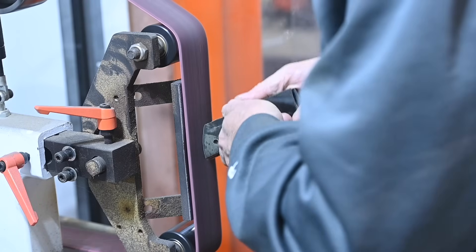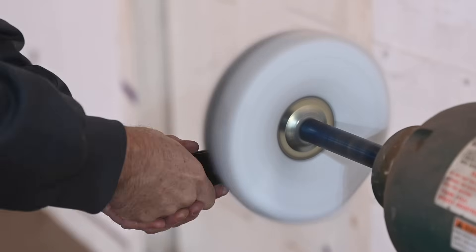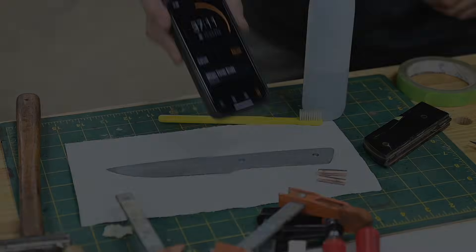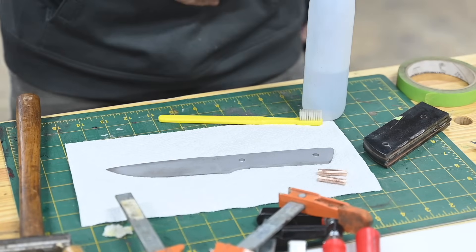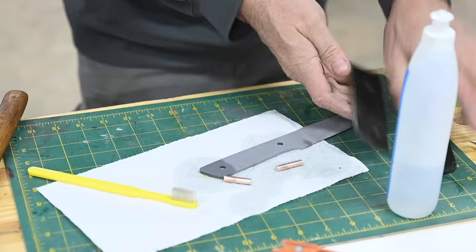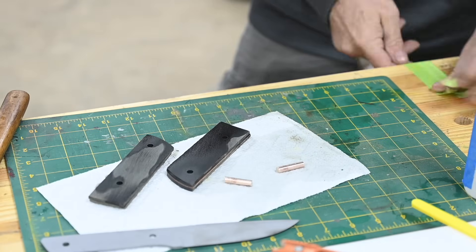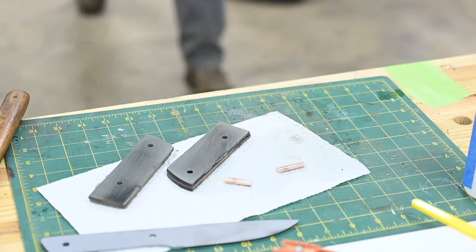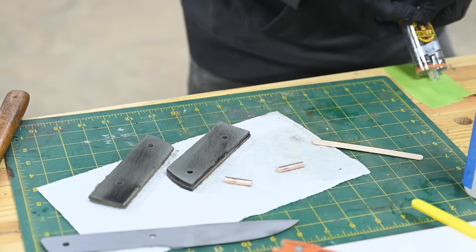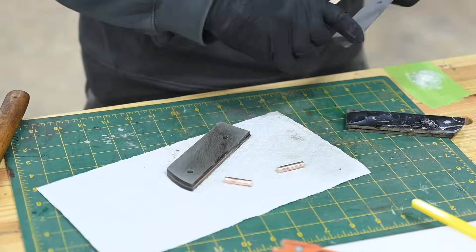I'll grind the front faces of the scales while they're still super glued together. Now, time to glue up the handle. I could use super glue again just to speed things up, but instead I'll use 10-minute epoxy, which is a little easier to deal with and I think holds better on steel. It has the downside of eating a lot of clock, though. I'm taking a little bit of a chance here, but I'm confident I can get this done. Oops — wrong epoxy. Also, I epoxied the wrong side of one of the handle scales. Nice.